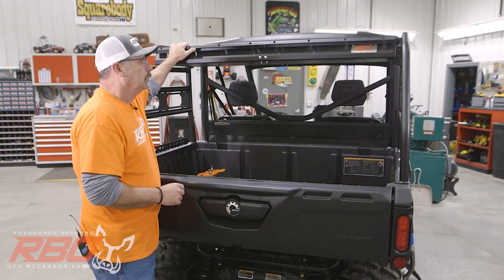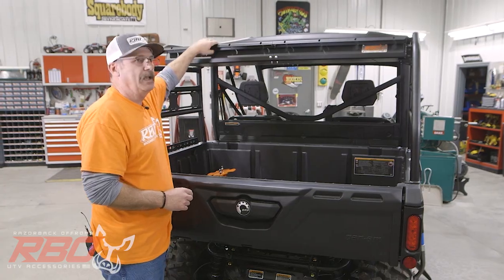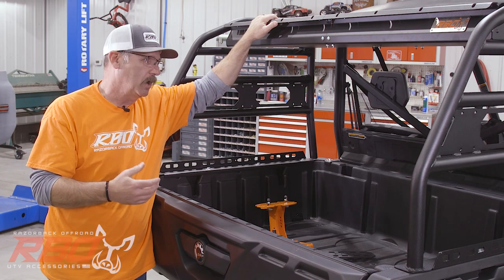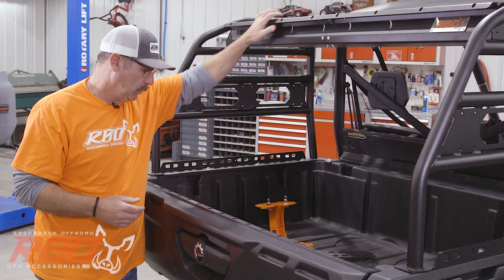As you can see here, we have a real nice cargo rack on top and we made this thing out of eighth-inch aluminum. We've been testing this for about two years — we have another model that's been out in the field. We really feel it's durable and it holds up well.